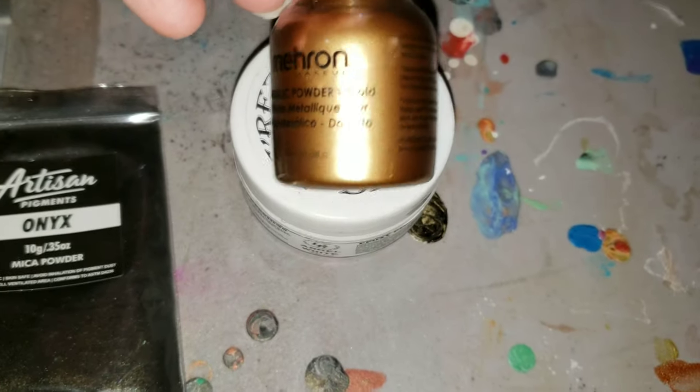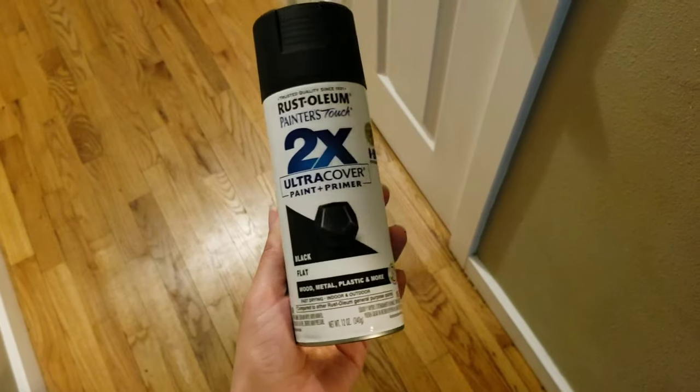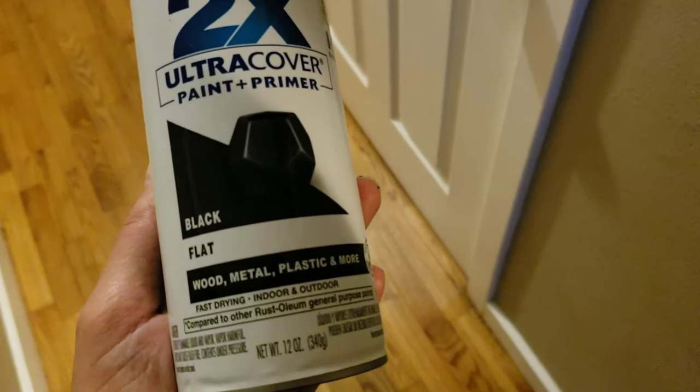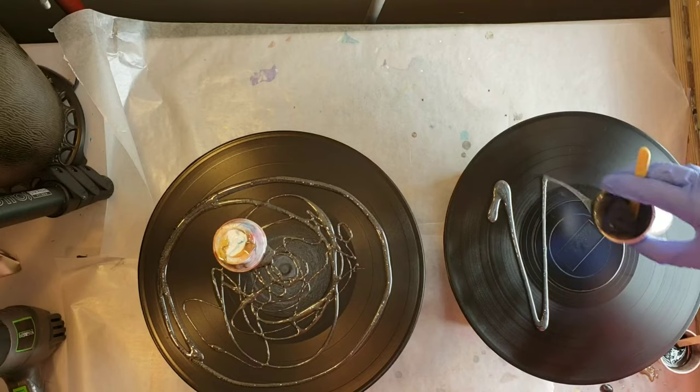Today I'm going to be trying to recreate my black and gold bar stool that I made. If you haven't seen that video, I will link it down below. I'm going to be pouring on vinyl records today using the same colors: Artisan mica pigments in onyx and titanium, Stone Coat Countertops Black Base Tint, Angel White by Larez, and Maran Gold.